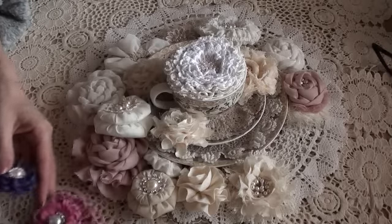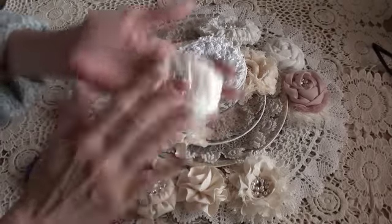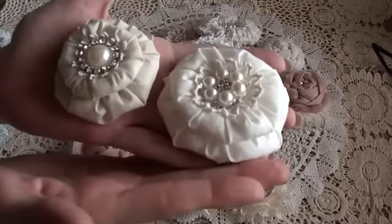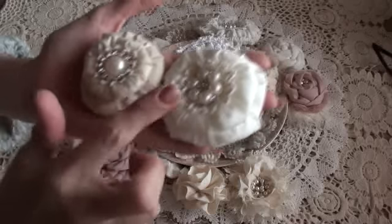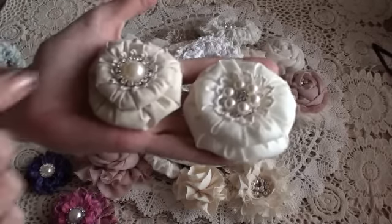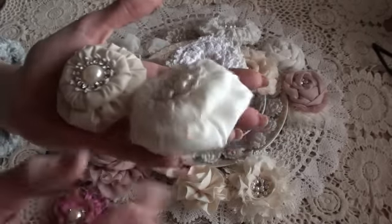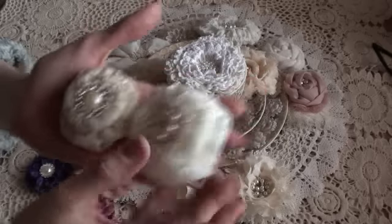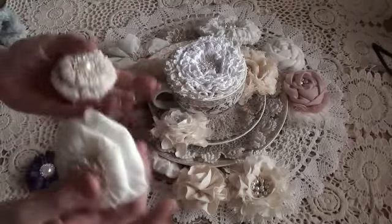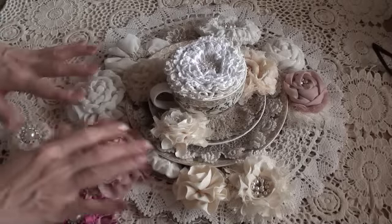I do have the tutorial on the loom flower which I'll pop down below. The puffy flowers — I've done a few small double ones in different sizes. I do have the tutorial on the puffy flowers and I'll pop that down below too. I love the double ones; they add a different dimension.